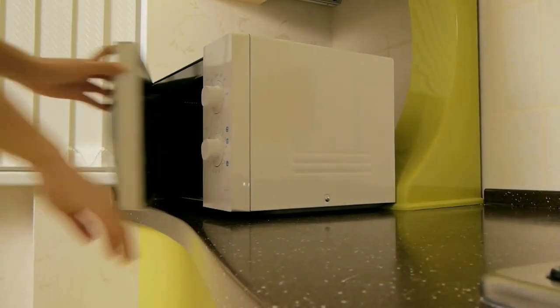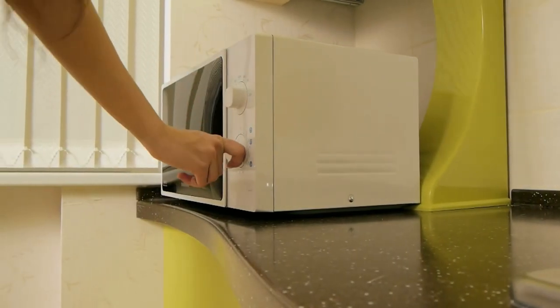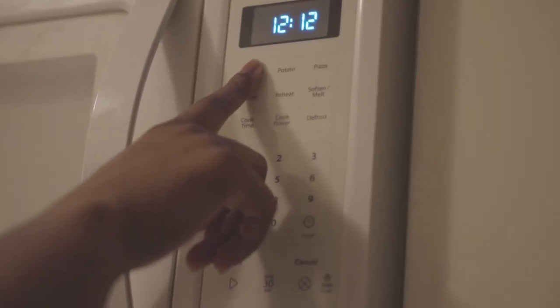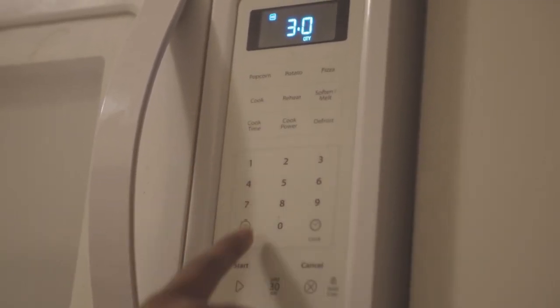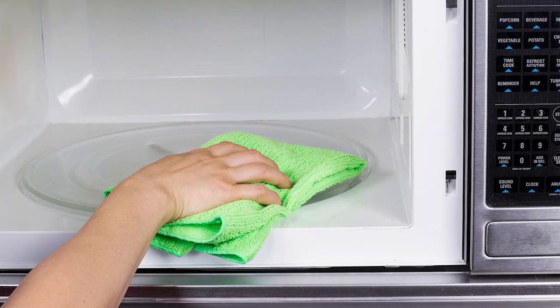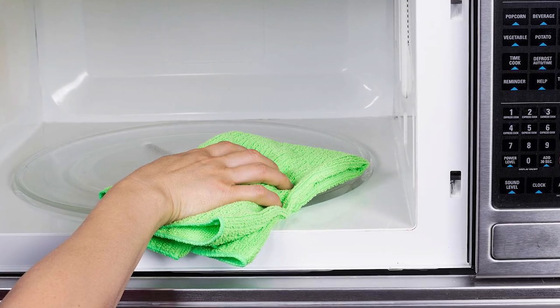Then, place the bowl in the microwave and turn it on for 5 minutes. This will create steam and help to loosen any dirt or grime. Once the 5 minutes are up, leave the solution to sit in your microwave with the door closed for approximately 10 minutes. With the dirt loosened, you can now clean the inside with a scrub brush or cloth.